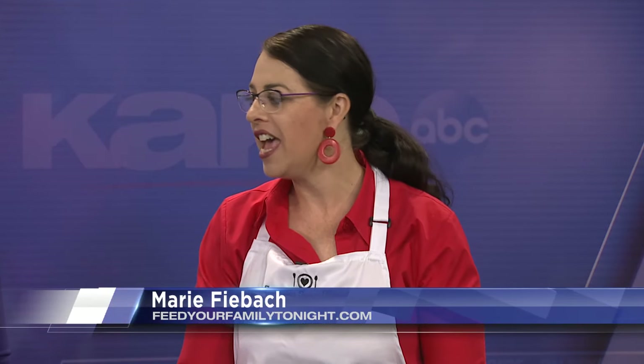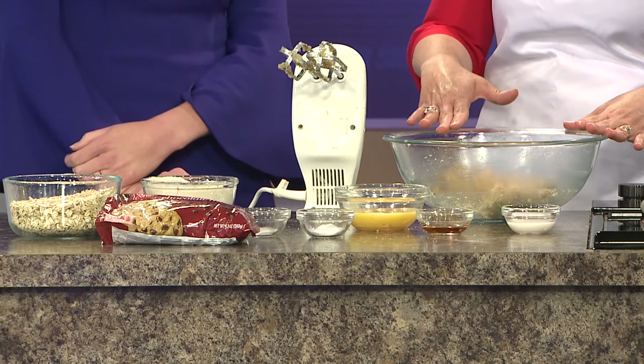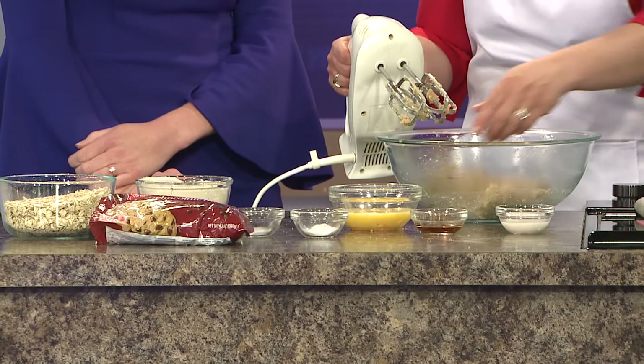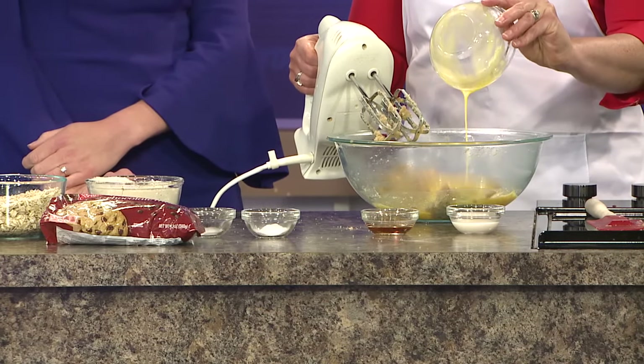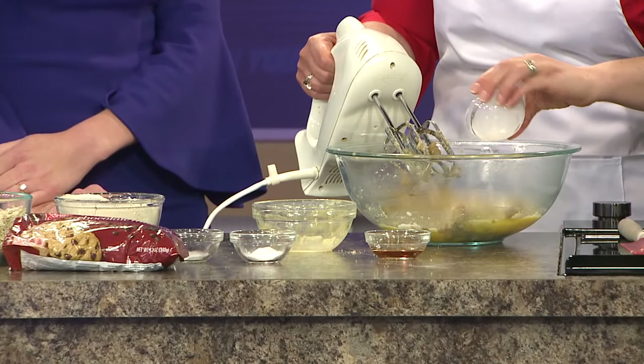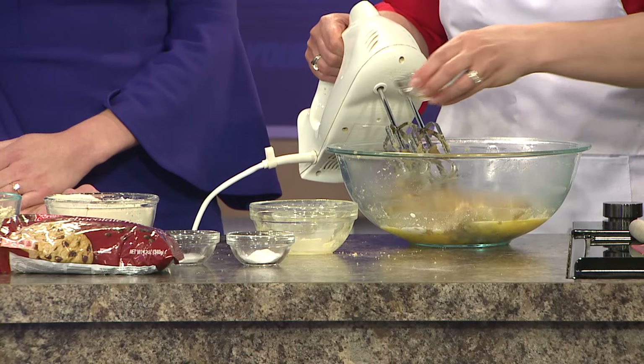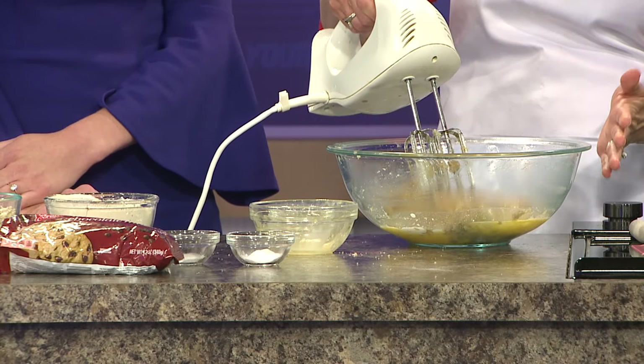Today we're making my oatmeal chocolate chip bars. This is an old standby recipe that I've made for years, and I just love it. It's fun, and we're getting ready for back to school — it's a good little lunchbox thing. I started here creaming one cup butter, one cup brown sugar, and a half a cup of sugar. Mix that well, and to that I'm going to add two eggs, a tablespoon of milk, and a tablespoon of vanilla. That milk and that large amount of vanilla makes it kind of cakey.